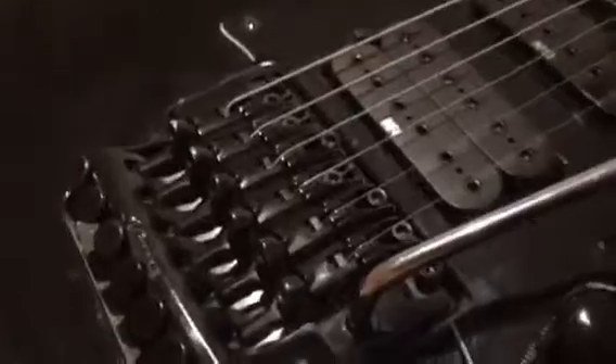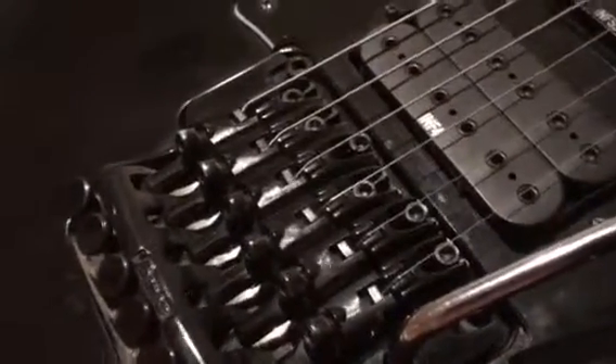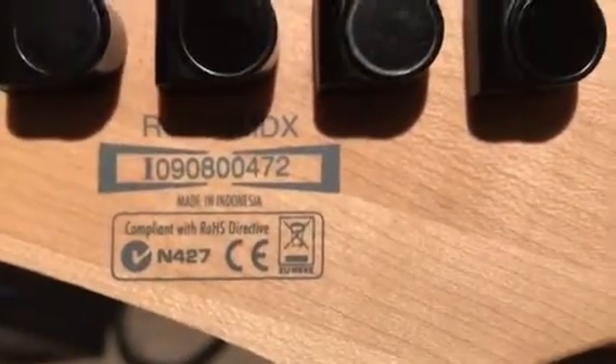It has a pretty good whammy bar — it's actually better than my Strat's. On the back it says RG 350 MDX, the model number is 09080047 2, made in Indonesia.